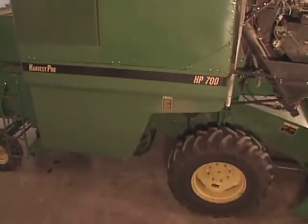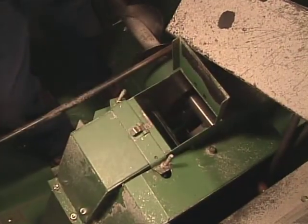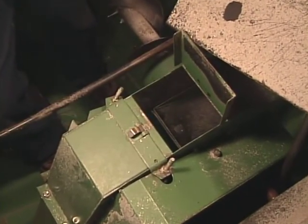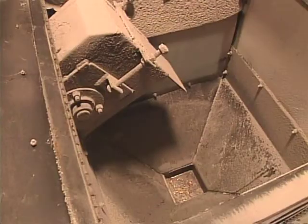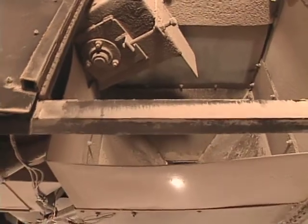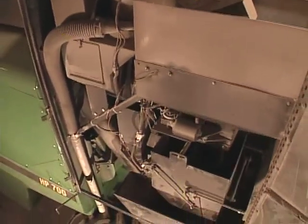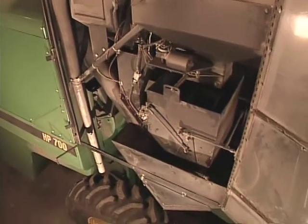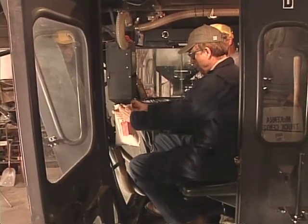The addition of a diverter, commonly a movable flap at the top of the clean grain elevator, allows grain to flow into a small hopper, where it can be weighed and sampled for moisture and quality traits before being transferred to the grain tank via conveyor, such as a small auger, or transferred to a sample bag.